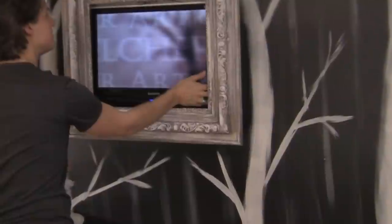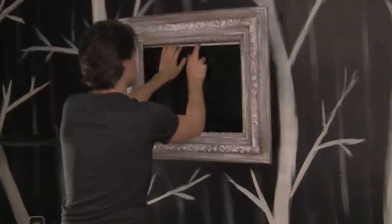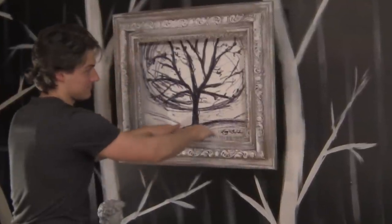Let's see what it looks like — turn it to you. Oh! Oh!